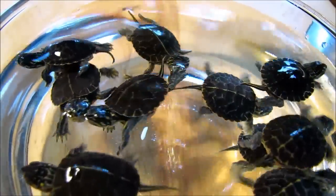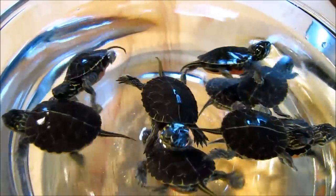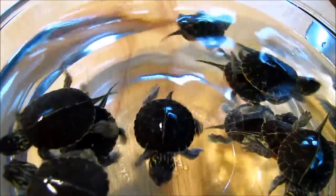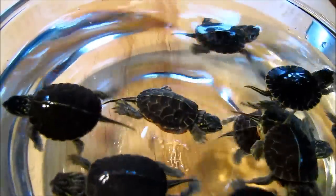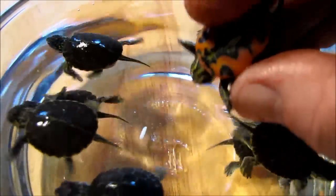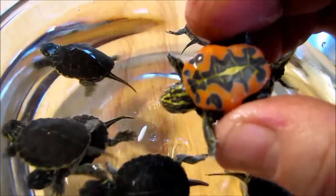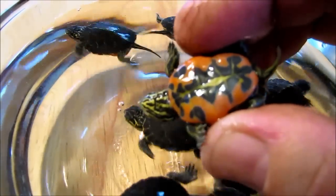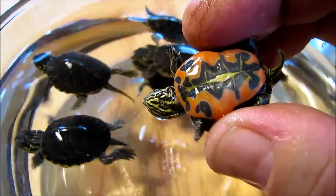That's why the tops of their shells, heads, and legs are colored the way they are — dark green or brown with yellowish stripes and blotches. It's good camouflage for an aquatic habitat. But look at this — the underside of a painted turtle. That's not exactly camouflage coloration, is it?